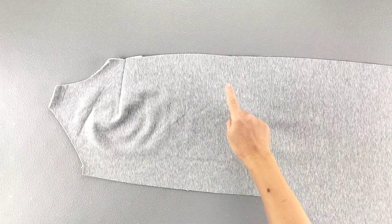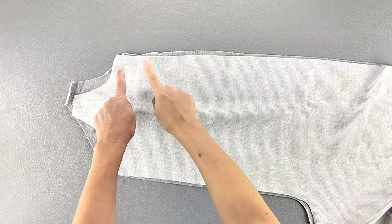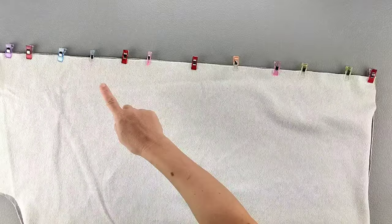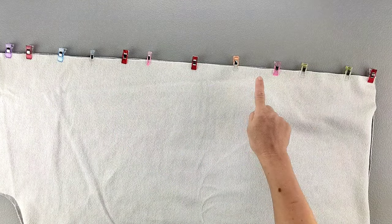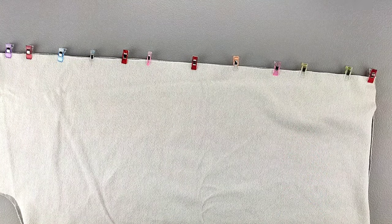Place one back piece on top of its corresponding front piece and match the side seams. Pin in place from top to bottom. Sew the side seams with a 5/8 inch seam allowance. Finish both sides of the seams separately and press the seam open. Repeat this for both sets of front and back pieces.